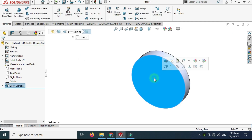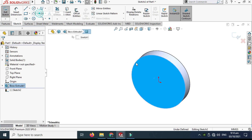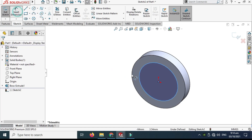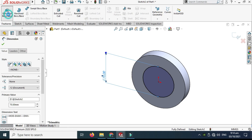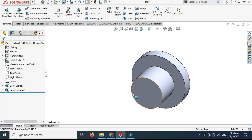Next, select this face — remember we can sketch on faces. Select the face, go to sketch, and we'll make another circle of 70 millimeters and dimension it. Then go to Features, Extruded Boss again, and extrude it up to 50 millimeters.